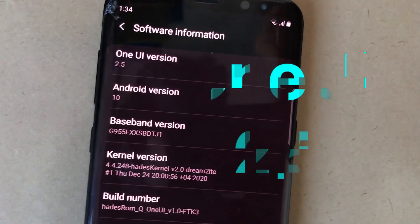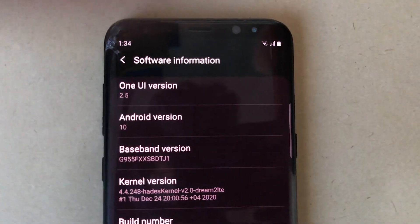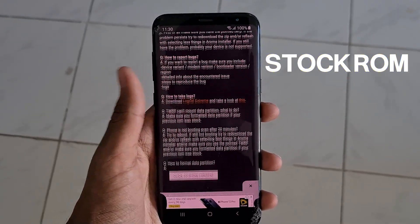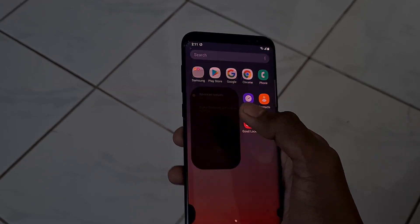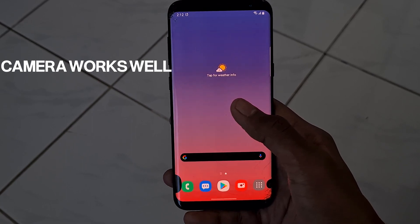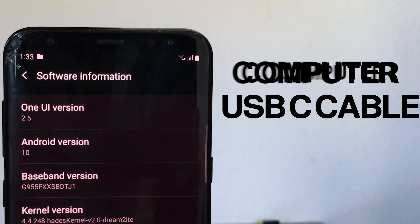In this video I'll be showing you how you could install One UI 2.5 based on Android 10 on your Galaxy S8, S8 Plus or the Note 8. This process works even if you're using the stock ROM, so you could directly update to Android 10. There seem to be no major bugs other than the iris scanner not working, but I would keep you updated in the description below. The camera works well, so there is no problem on that side. All you need for this tutorial are a computer and a USB-C cable, so let's get started.